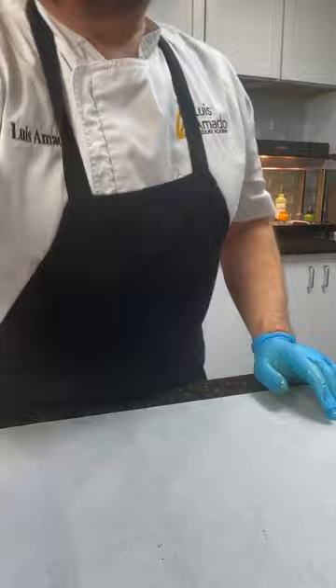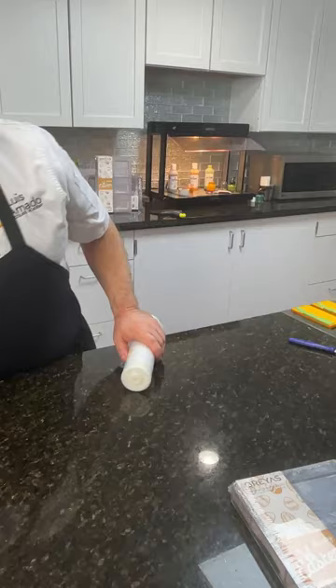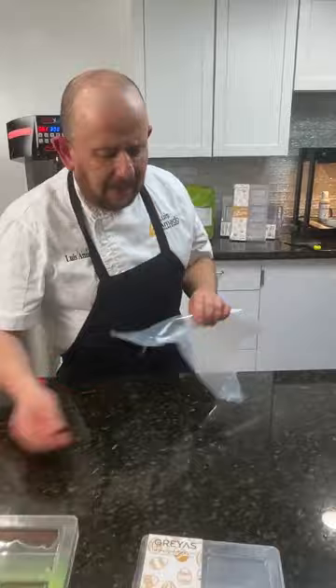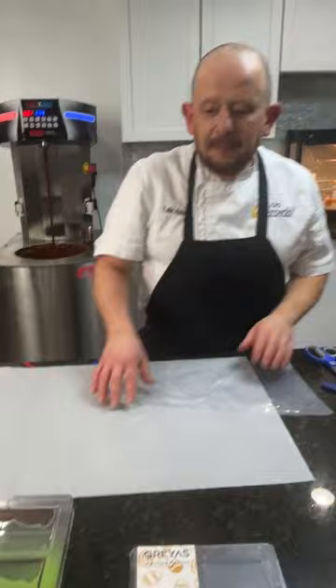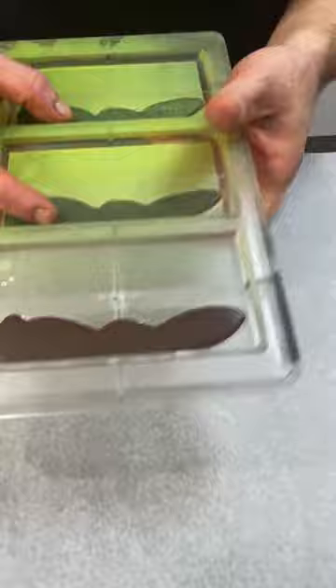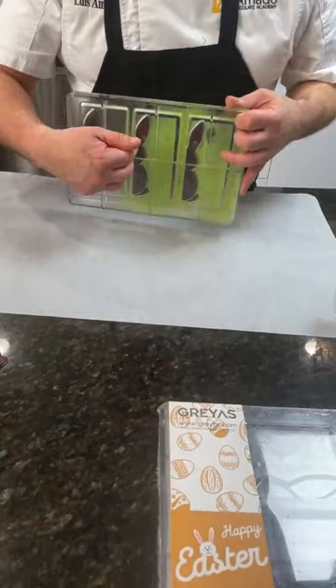I'm getting the first tray we were working on. I'm going to prepare another bag of chocolate. Let me show you what I did here — remember, we made the chocolate stencil at the beginning. I simply tap it to remove it like this. So here, if you recall, I have a piece of this bunny mold with a velvet finish applied.